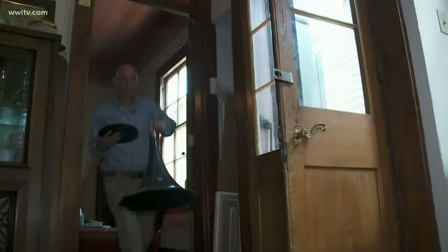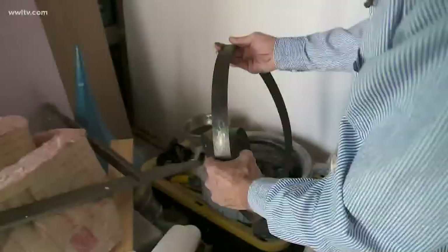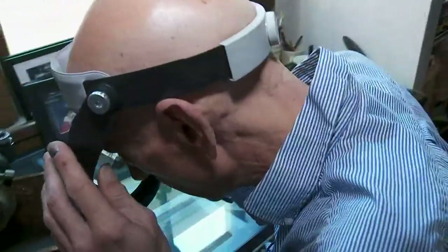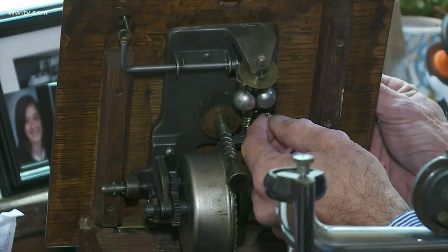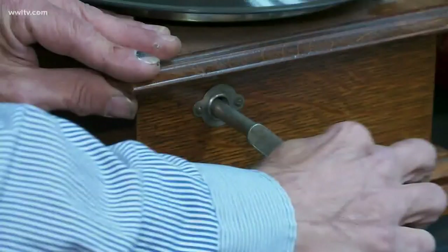I wanted to learn how to work on the machines themselves and how to fix them. And that's the spring that's under tension in there. This music-playing device that was made before the U.S. entered World War I is still perfectly functional, with a minimum amount of maintenance.